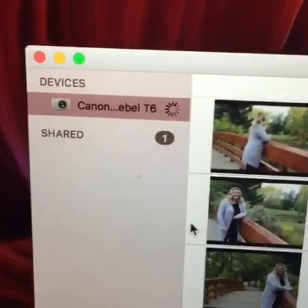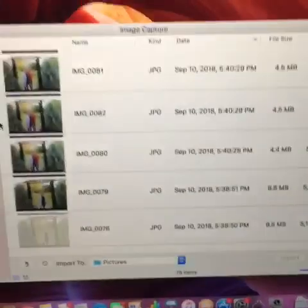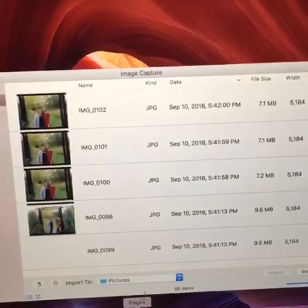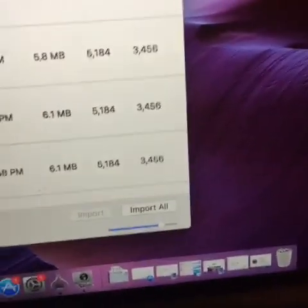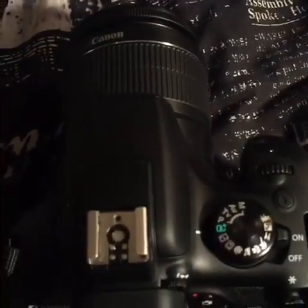Once you're in there, on the top left corner under Devices is where your camera should pop up. Then as you can see all my pictures are already importing, but down on the bottom right you just press Import All and these pictures will save into your computer's photo albums. I hope this helped and if you have any comments please leave them below.